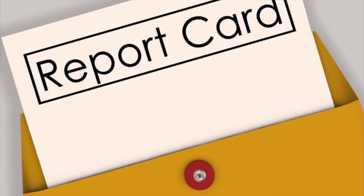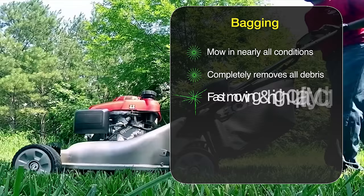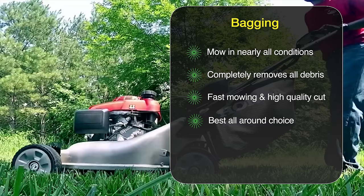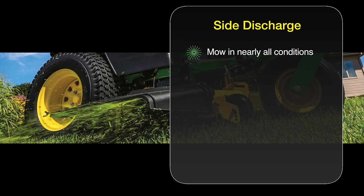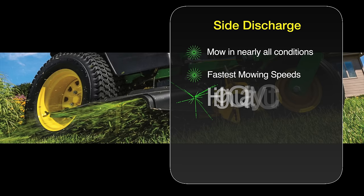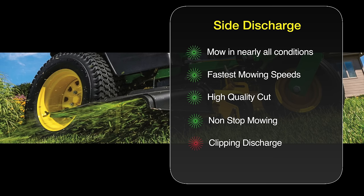I've given you a lot of details about three different ways to handle your grass clippings, so let's sum up and see who wins. Bagging is great because it allows you to mow in nearly all conditions, completely removes all debris into the bag, lets you mow fast, and gives a high quality cut — I think it's the best all-around choice. The one downfall is you must dispose of the clippings. With side discharge you can also mow in nearly all conditions, get the fastest mowing speeds, a high quality cut, and non-stop mowing. The one downside is the clipping discharge — they shoot everywhere, and depending on your situation that may be a problem.